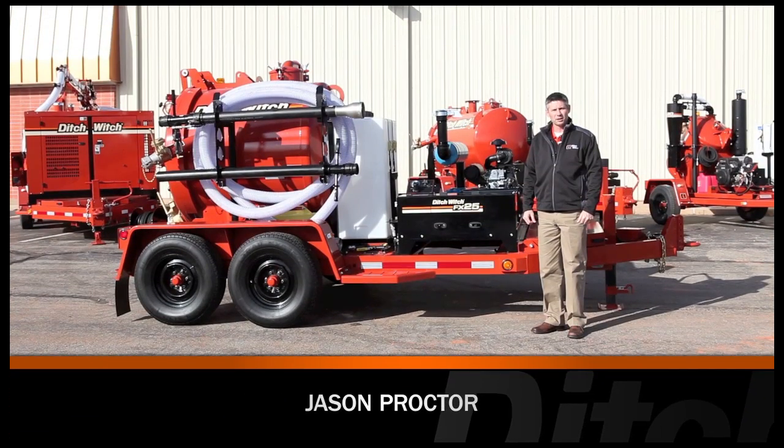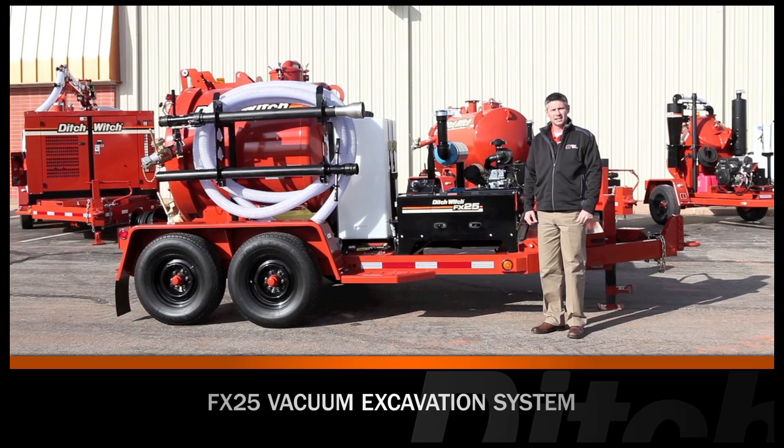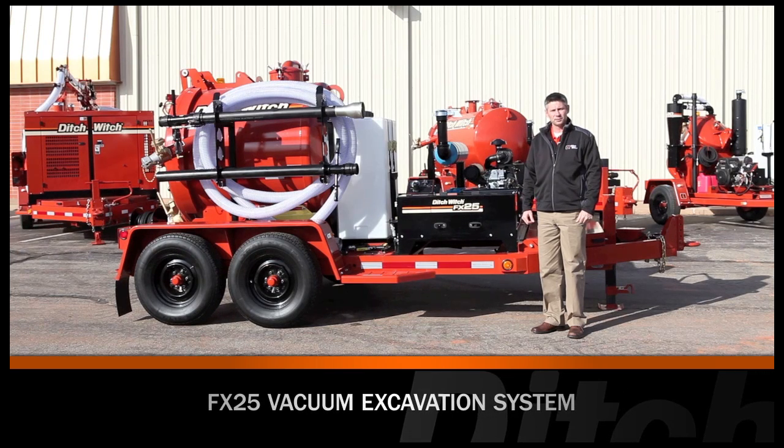Hi, I'm Jason Proctor. I'm the product manager for our vacuum excavation equipment here at Ditchwich. Today, let's take a look at our FX25 system.